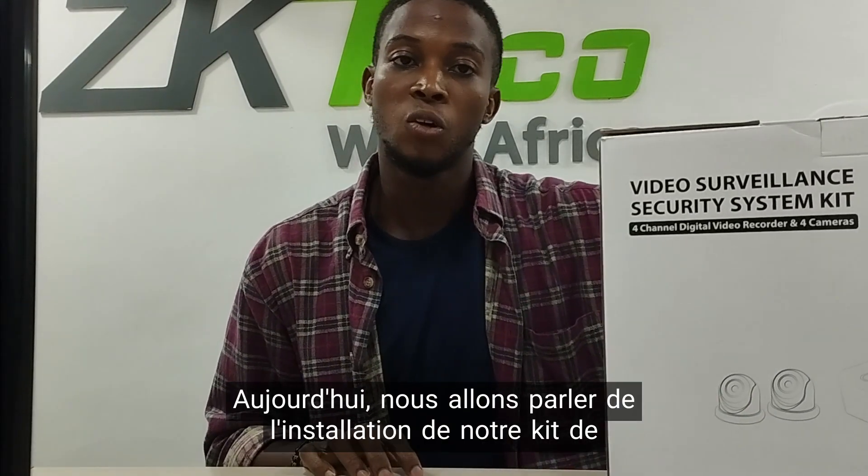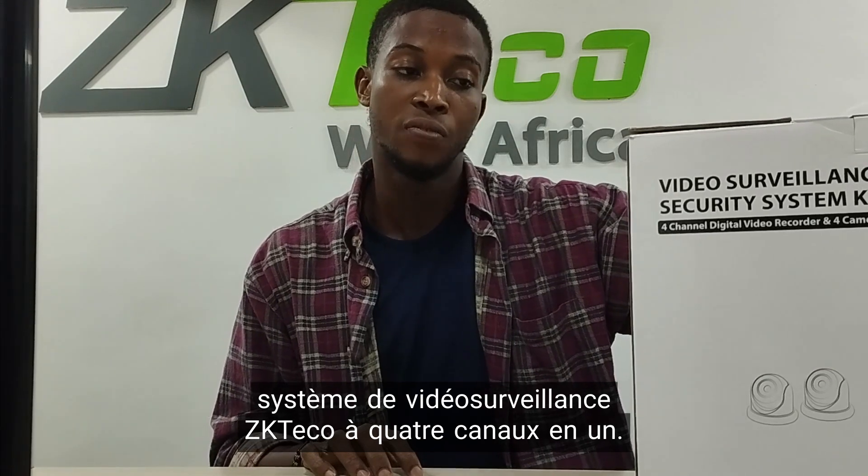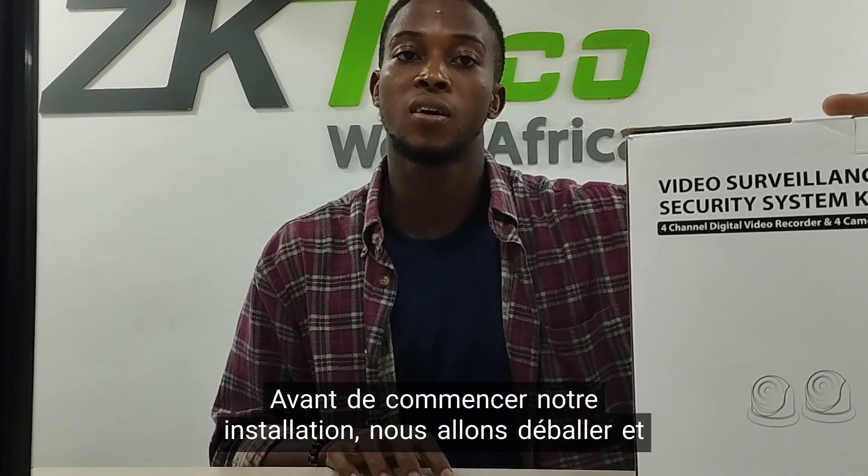Hello there. Today we will be talking about the setup and installation of our ZKTECO 4-in-1 channel video surveillance security system kit. Before we start our installation, let's unbox and see what we have here.